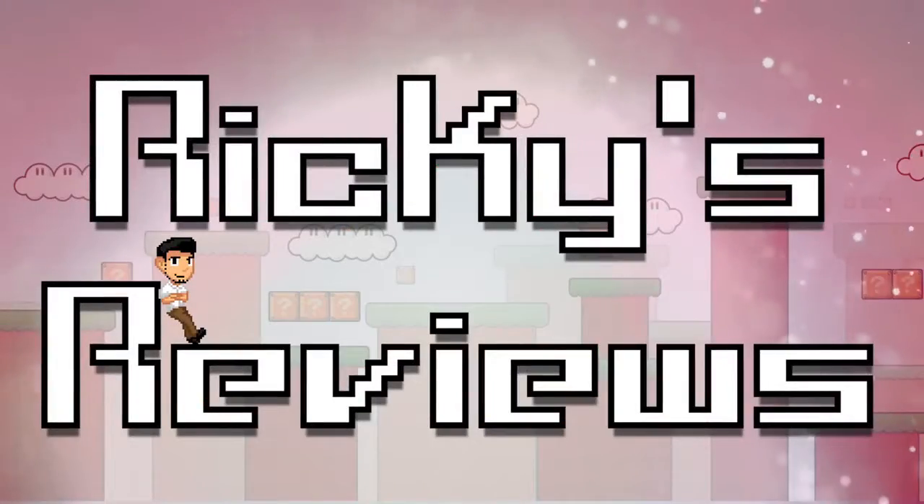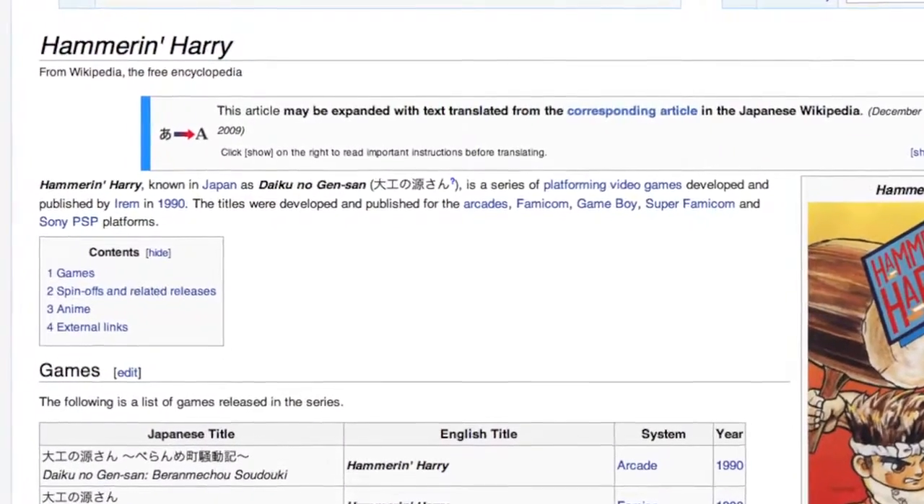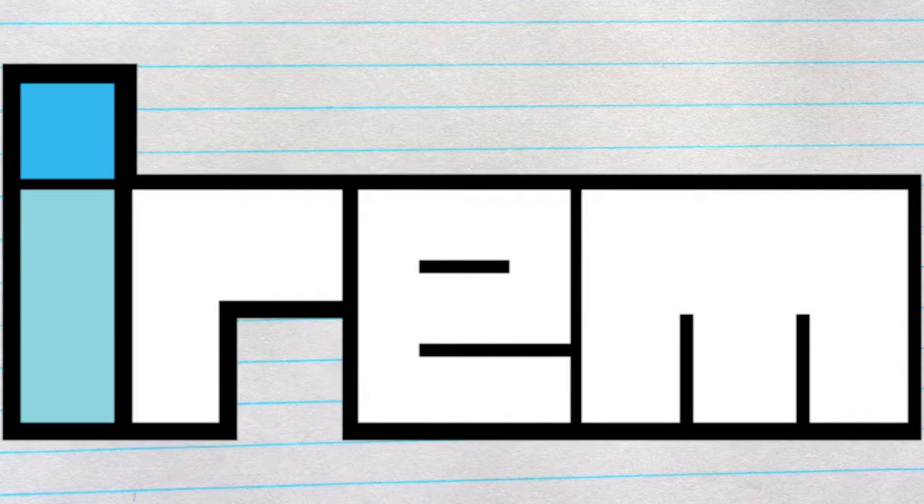Hey look, it's me! Ricky's Reviews! Hammer and Harry, also known as Daiku no Jensun in Japan, is an action platformer developed by Irem.